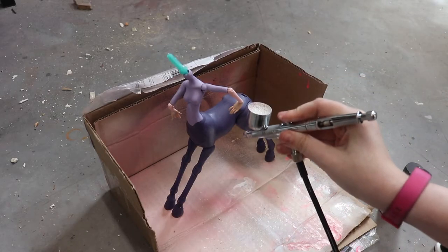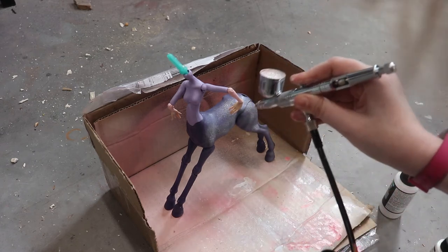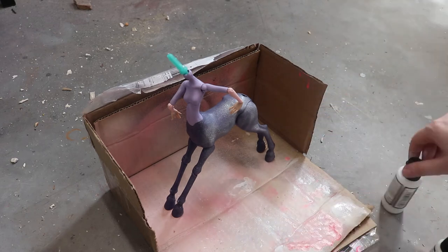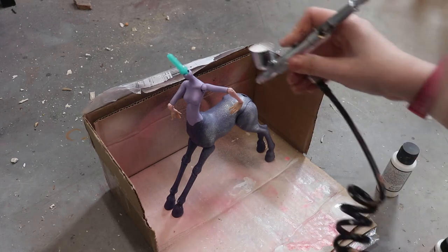Taking her out to my dad's workshop, I coat the body and head first in Vallejo primer — or at least I try to. My airbrush was being particularly stubborn, and even after thinning the paint down quite a bit, it was still spraying oddly.